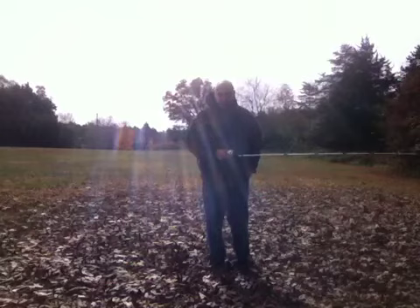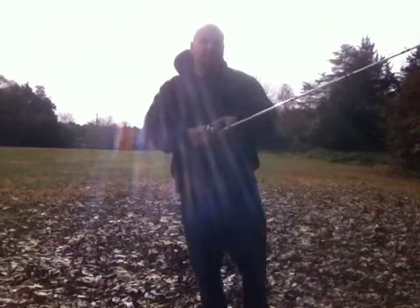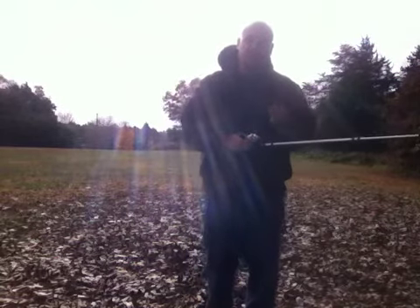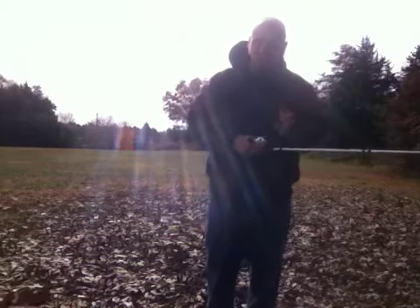For jig trailers, you want a trailer that's flat on the bottom — it doesn't have to be perfect, it can have ridges in it — but as long as it's somewhat flat on the bottom, like a big Salty Chunk from Zoom, it skips real well. The Rage line of baits also skips very well.